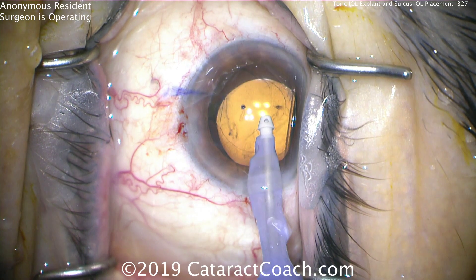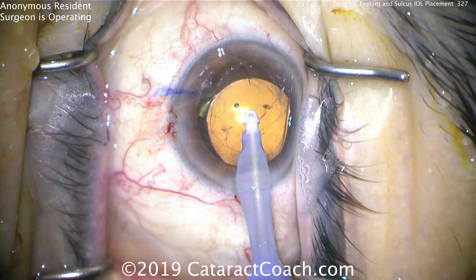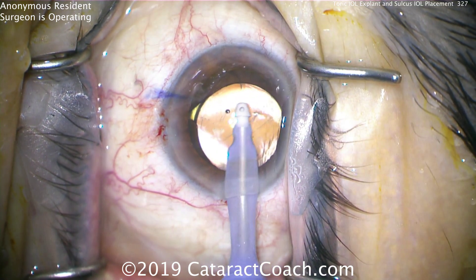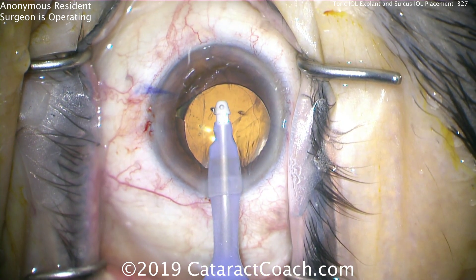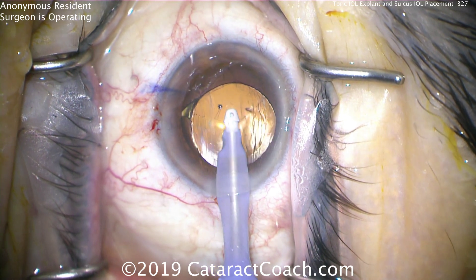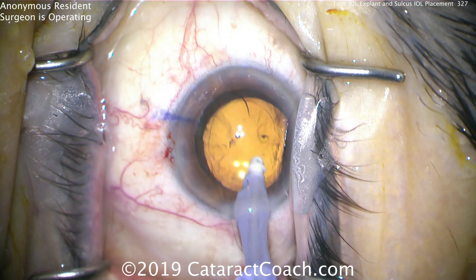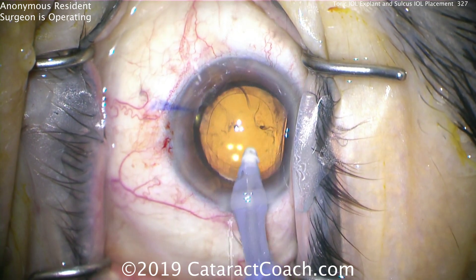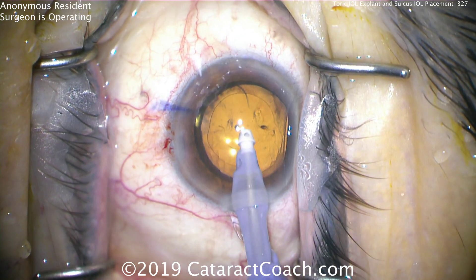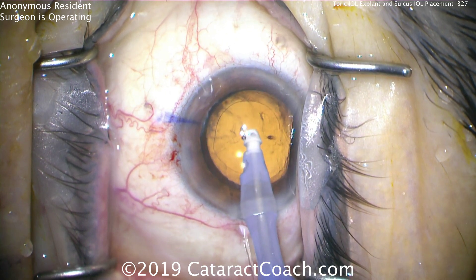So now what do you do? This is a resident surgeon with good hands — about 300 cataracts done under his belt so far. But what should you do here? Sometimes your first instinct is to deny that there was a problem — it's just natural instinct. You think, no, it'll be okay. But that's denial. We have to be honest here. This is going to be an issue.